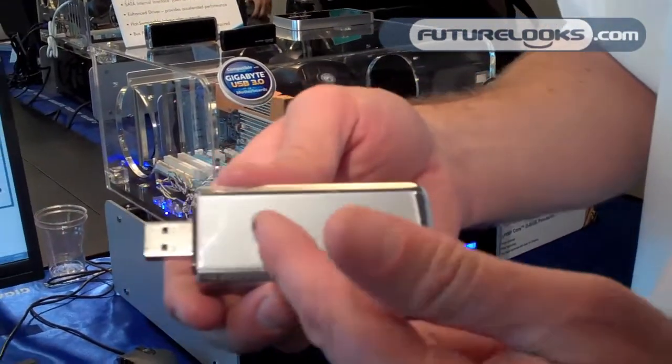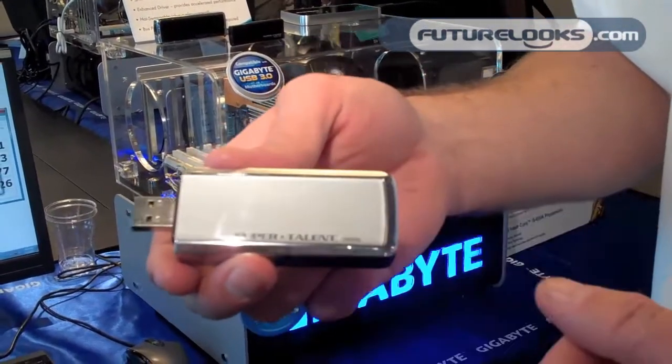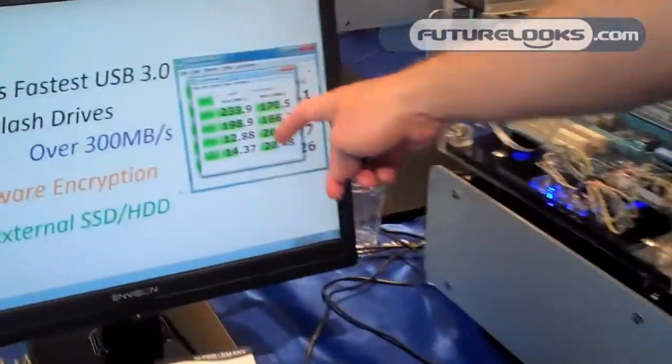And in doing so, we were able to get a hold of an eight-channel controller, support it with cache, and really make it perform like a solid-state disk.